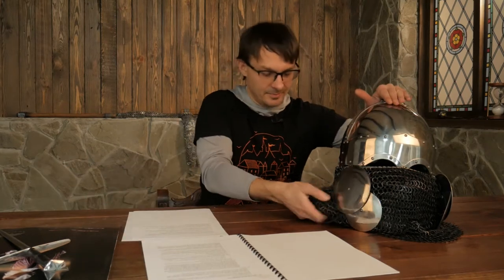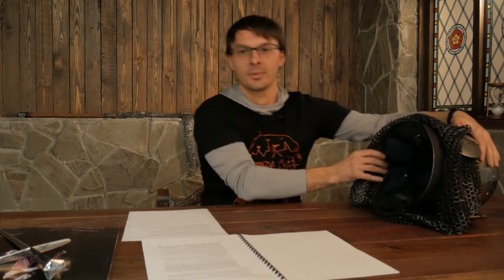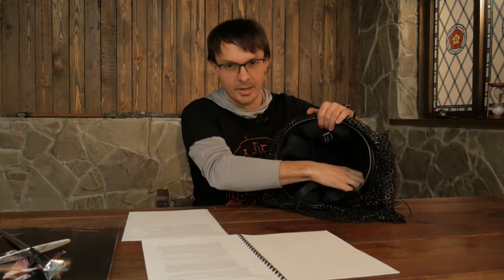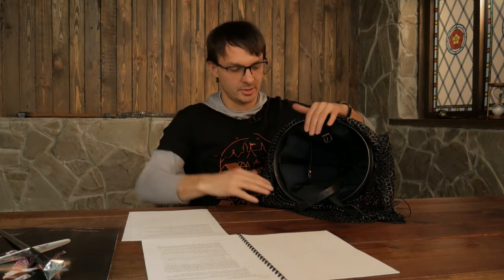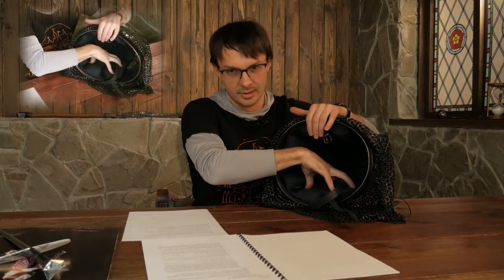I'll go through the list of changes from our old generation to the new generation. Starting from the inside, you can see this historically accurate padding, which is size-adjustable. With the lacing on the top you can change the fit of the helmet to suit your particular head. Inside this cotton historical padding there is closed-cell foam, which is the ACA standard foam required as inner protection for helmets by the ACA Marshalls book.